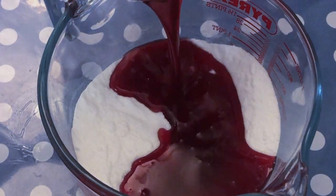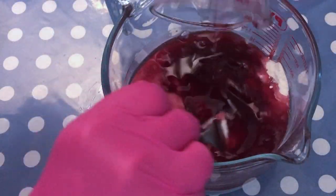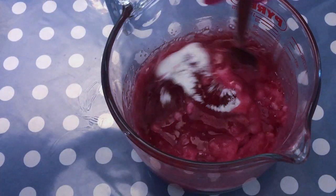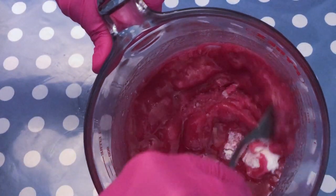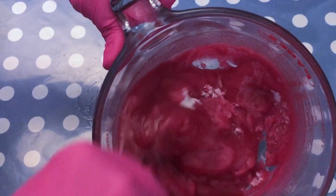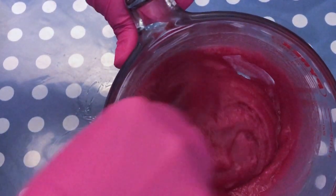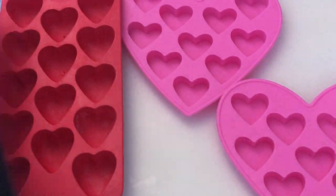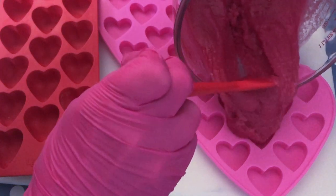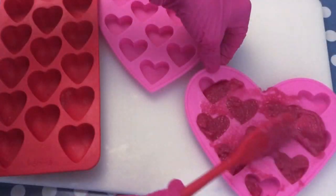The trick here — very important — is to work really fast, because you want your mixture to still be nice and hot so it's more manageable and easy to get into your molds. I personally like to use a fork for this type of project because I think I have much better control on the mixture. I'll show you in slow motion — remember, you need to work fast, this is just slow motion to give you an idea of how the mixture should look.